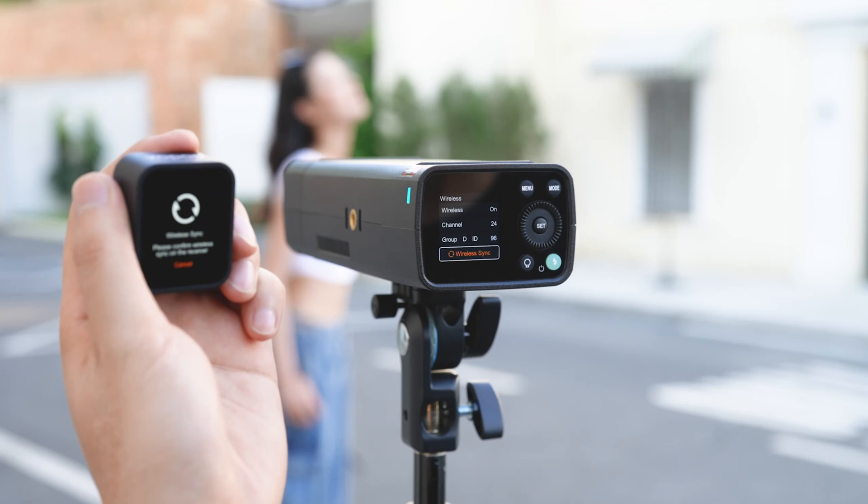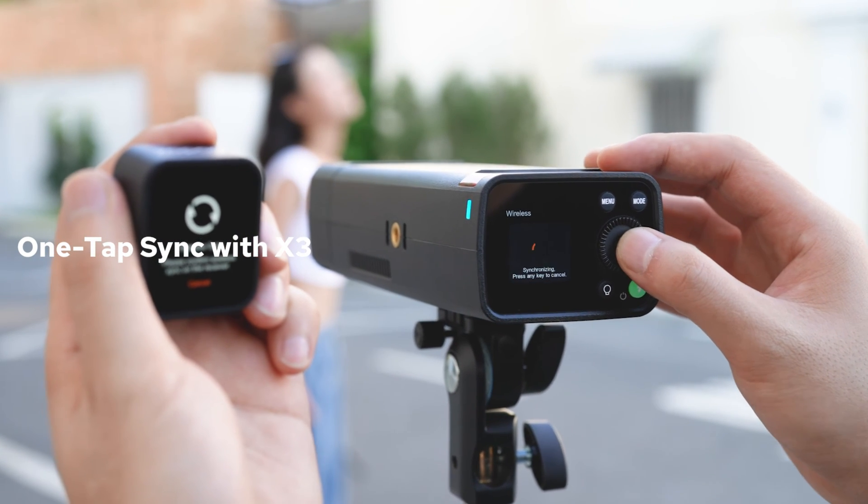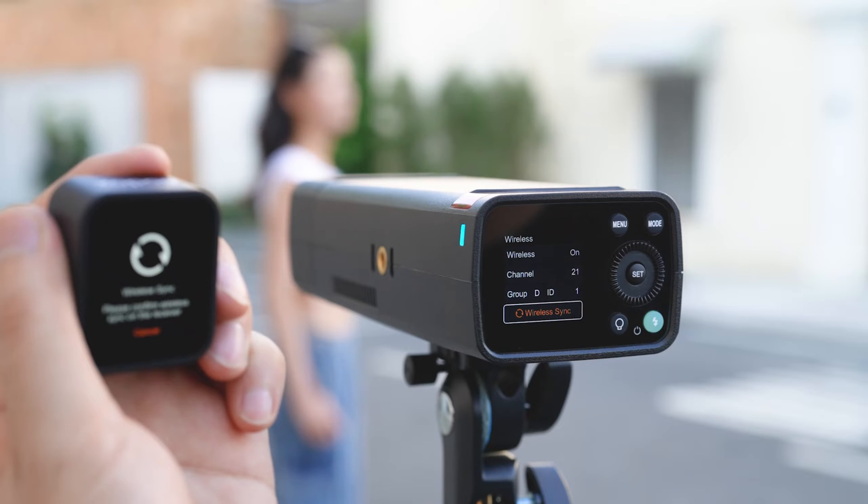Efficiency is key in fast-paced shooting environments. The AD200 Pro 2 supports one-tap wireless sync with the X3 trigger, just like our Luxemaster and AD600 Pro 2 models. With a simple tap on the wireless sync button on the X3 and the sync icon on the AD200 Pro 2, your devices will synchronize effortlessly, allowing you to focus more on your creativity and less on the setup.